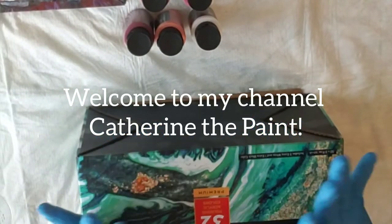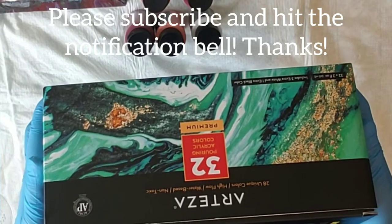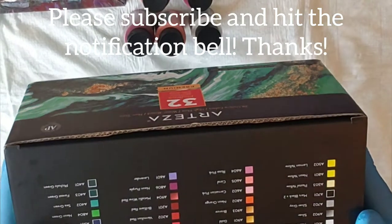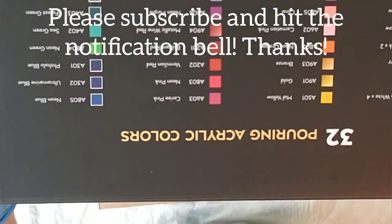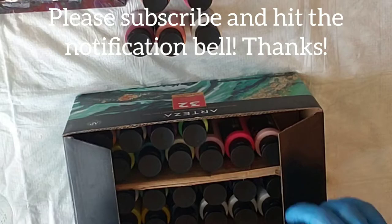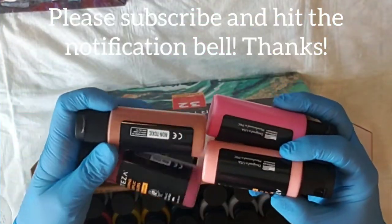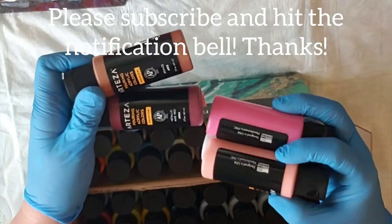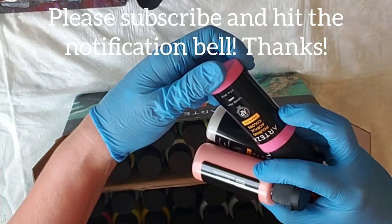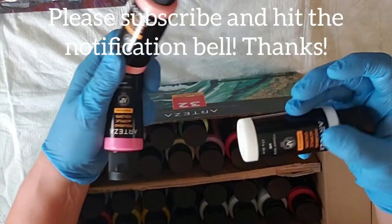Welcome to my channel Katherine the Paint. Today I am going to play with my Arteza 32 pouring acrylic colors that I got. I'm excited! I have pulled out a few colors — I'm trying to stay away from my normal blues and greens. I've pulled out bronze metallic, red wine, cerise pink, coral, and titanium white.